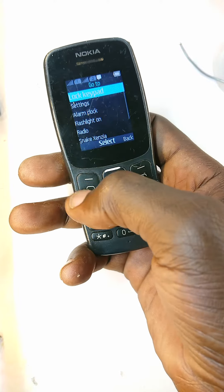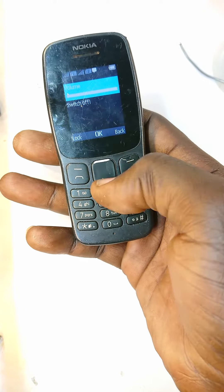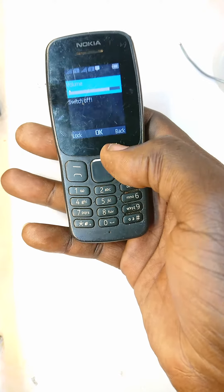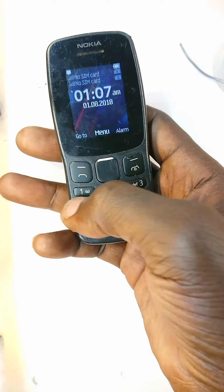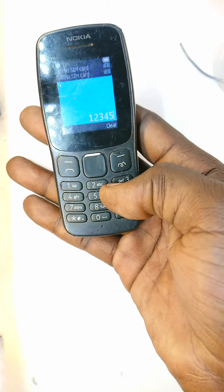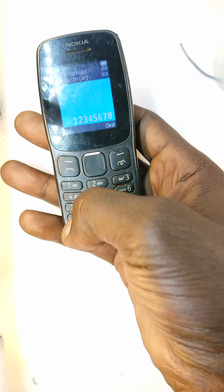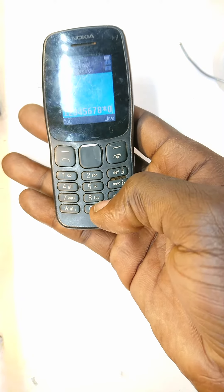Let me test if it has other issues. Back is okay, up, down, sideways are fine. Then 1, 2, 3, 4, 5, 6, 7, 8 — all fine. 9 — nothing. Star is okay. 0 is okay. Hash — nothing.